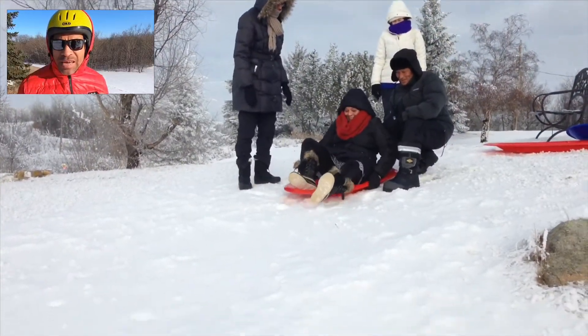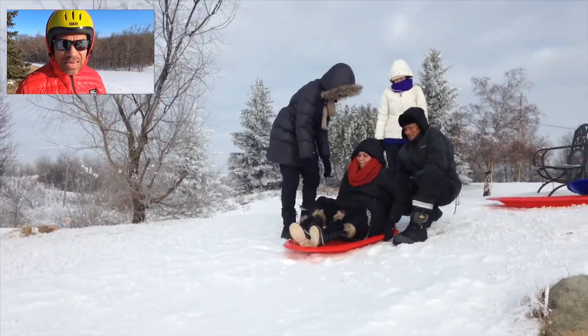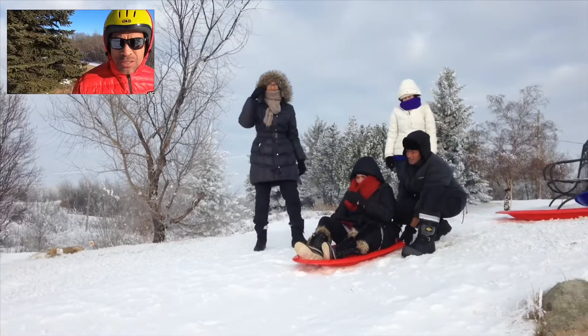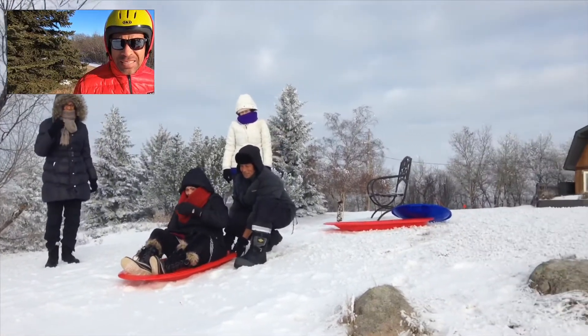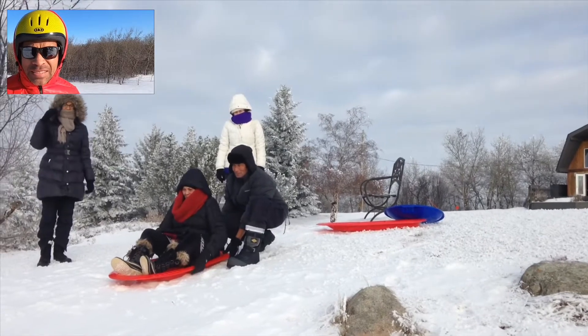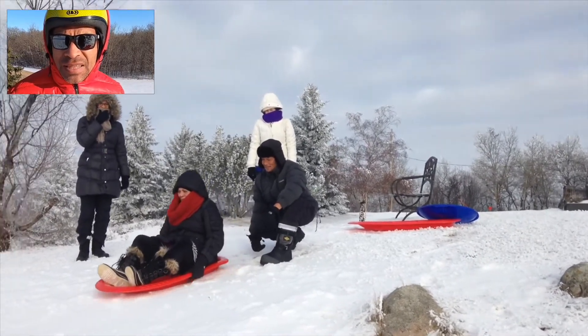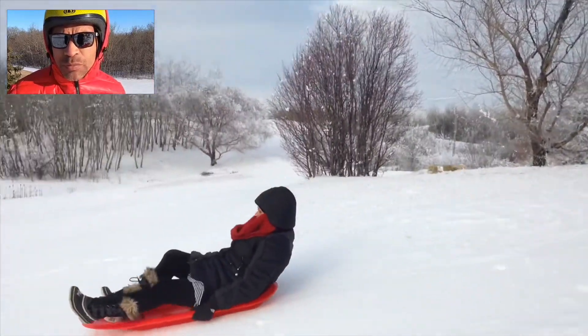A really fun way to stay active during the winter is to do some tobogganing, as we're going to do today here in Strawberry Hills. Fortunately, tobogganing is still legal in Saskatchewan. In many other parts of the country it is deemed illegal, the main concern being that there are many injuries associated with tobogganing.